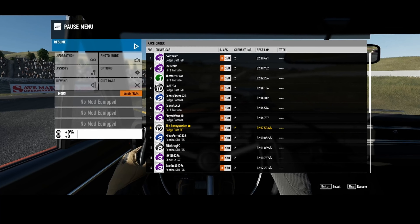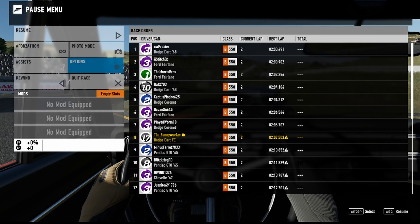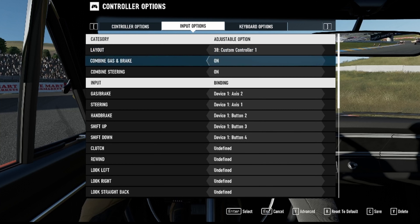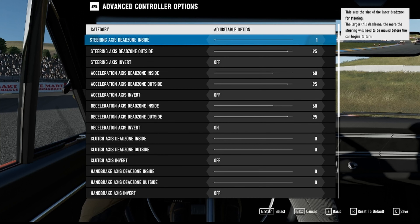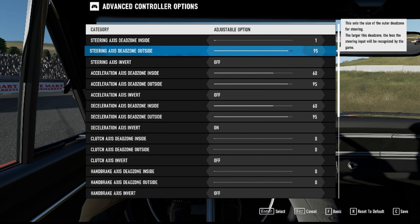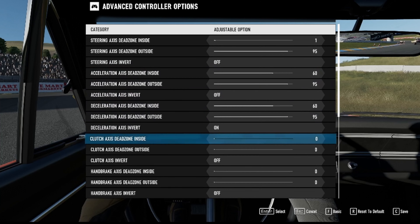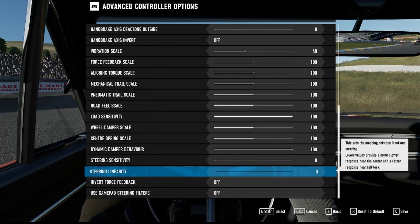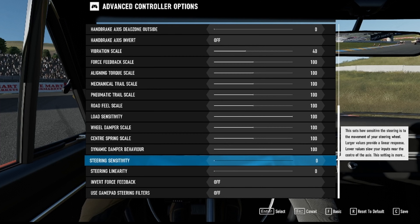Let's have a look at settings. Go to Options, then back to Controllers, then Advanced. Steering inside deadzone I've got set to 1, the outside I've got set to 95. Then right down at the bottom, linearity I've got set to 0 and steering sensitivity to 0. You can play about with them till your heart's content until you get it exactly how you want — but those are just quick settings that seem to work well with controllers.